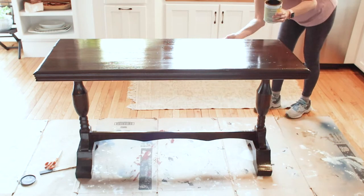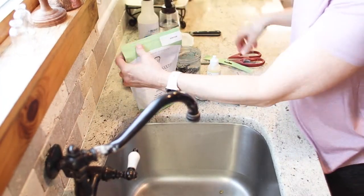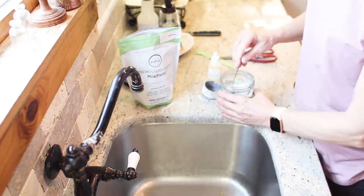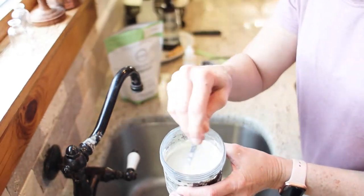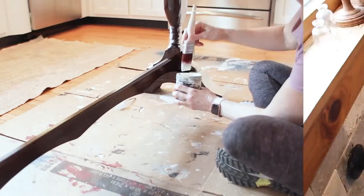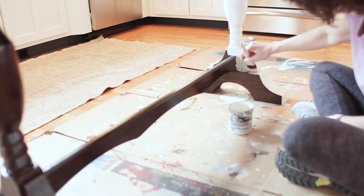Now it's time to mix up the paint. Miss Mustard Seed's milk paint is mixed at a one-to-one ratio — one part dry powder to one part water. For the amount I needed I doubled that. I also added a couple drops of Milk Mix Ease, which helps incorporate the powder into the water and reduces foam when mixing. I gave it a really good stir, let it sit for about 10 minutes, and then it was time to paint the first coat.